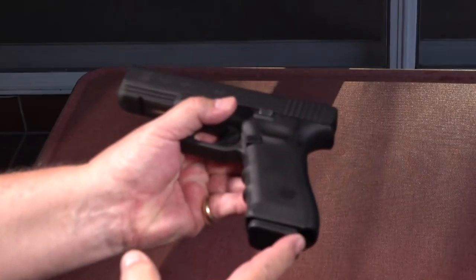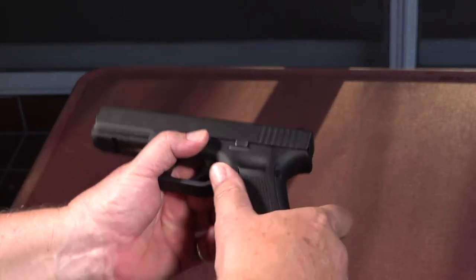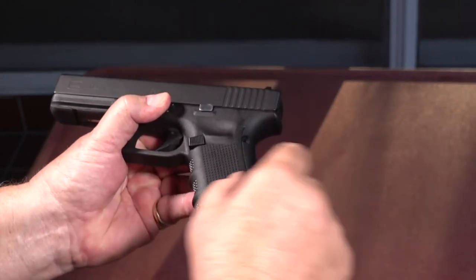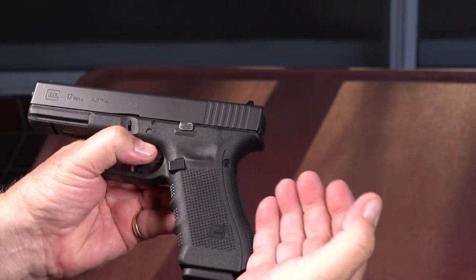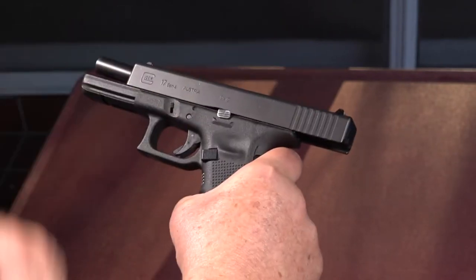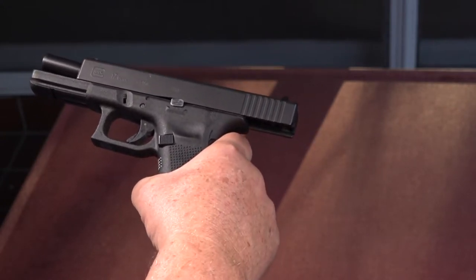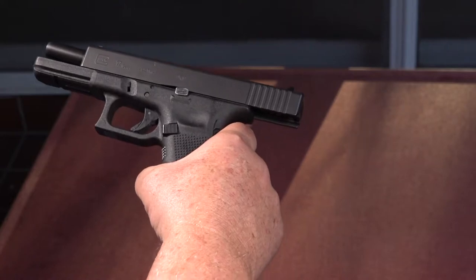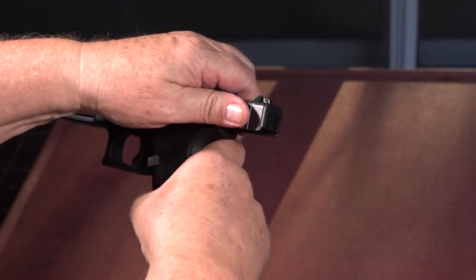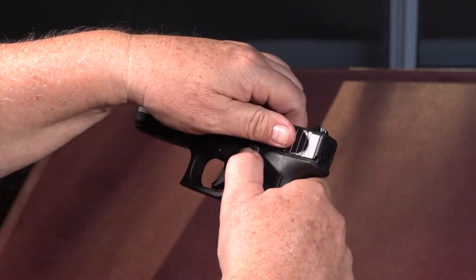A workaround for locking the slide open is to simply use an empty magazine. If the magazine follower and the internal portion of the slide lock lever are both working properly, when you pull the slide all the way to the rear it will lock all by itself without you having to apply upward pressure on the slide lock lever. I don't recommend this as your normal procedure because you do need to know how to lock the slide open for loading and stoppage clearance procedures, but it is a short-term workaround.